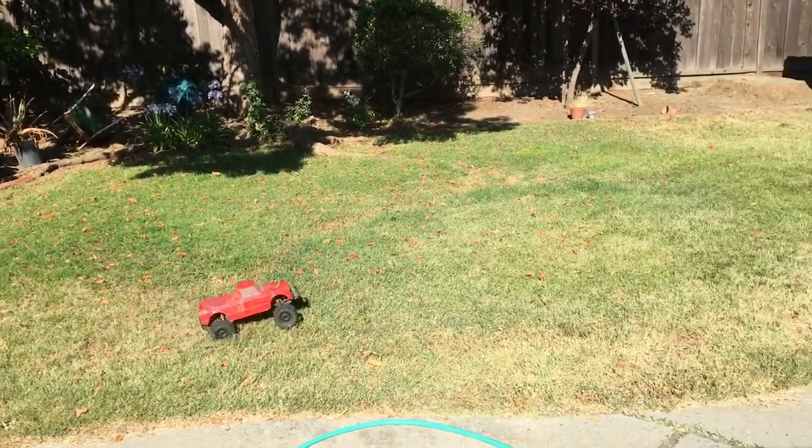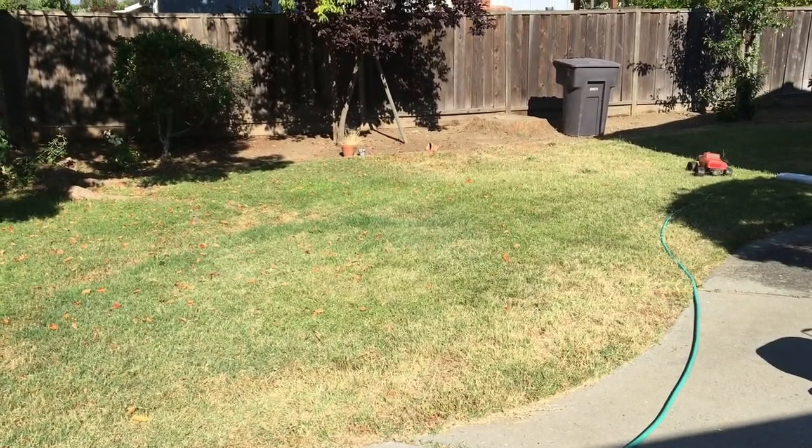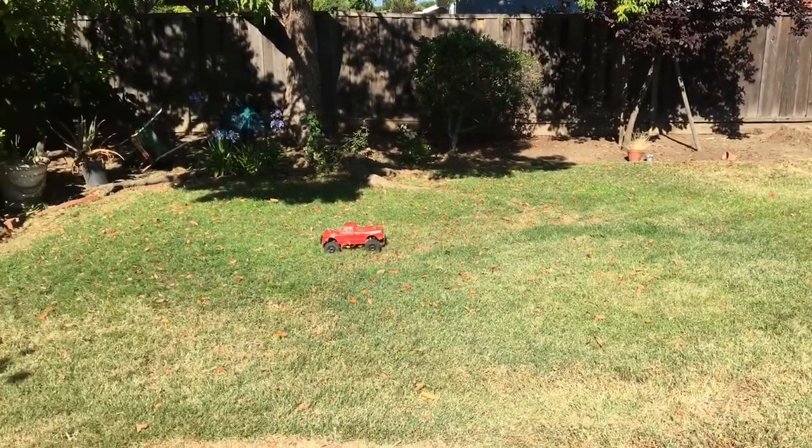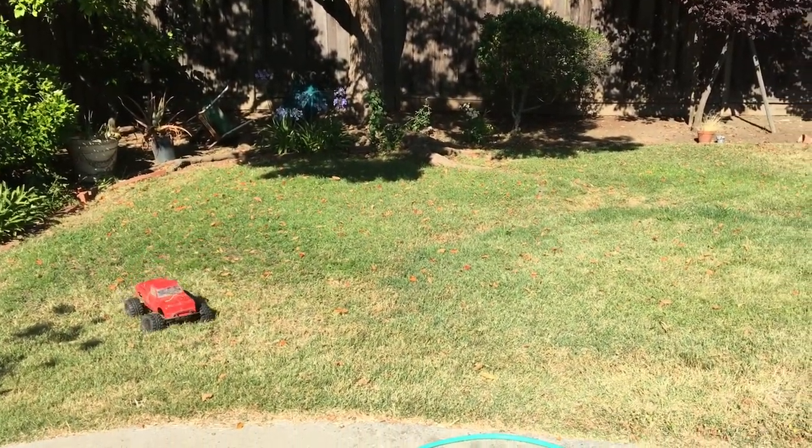This is a pretty hefty pack that we've got in here — it's a 5,000 milliamp hour, 5 amp hour, 3S battery pack.